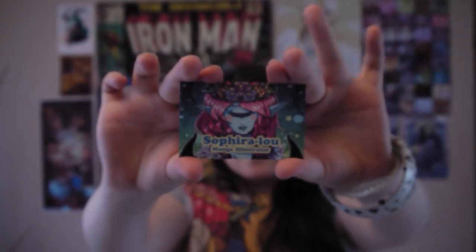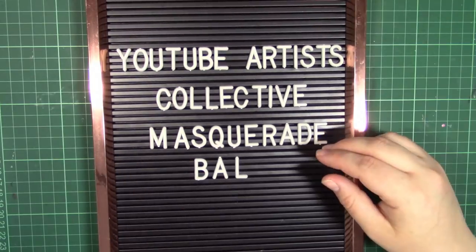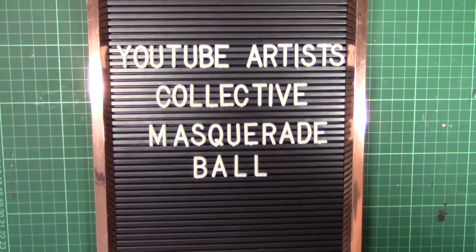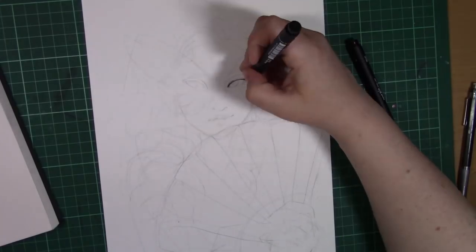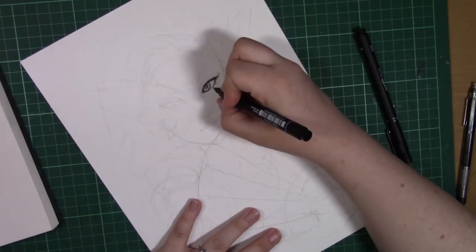Hello, I'm Saphira Lu and welcome to my channel! Hello guys and welcome to my contribution for the YouTube Artist Collective theme, Masquerade Ball.